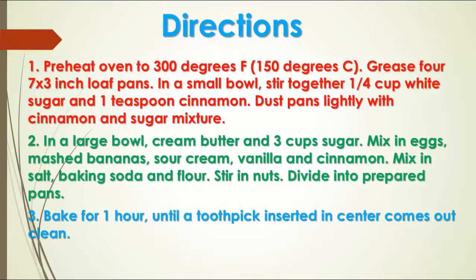Directions: Preheat oven to 300 degrees Fahrenheit. Grease four 7x3-inch loaf pans. In a small bowl, stir together 1/4 cup white sugar and 1 teaspoon cinnamon. Dust pans lightly with cinnamon and sugar mixture.